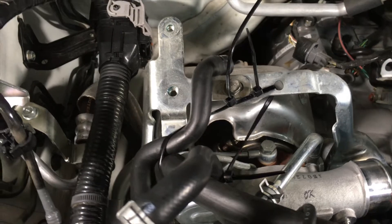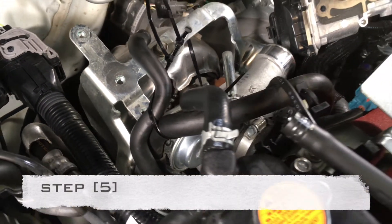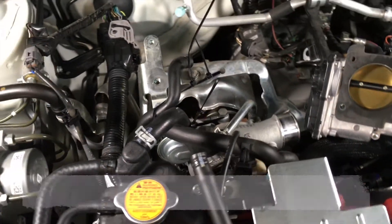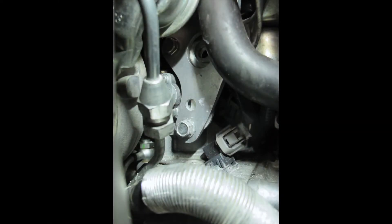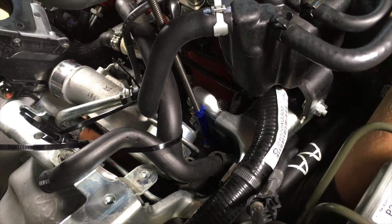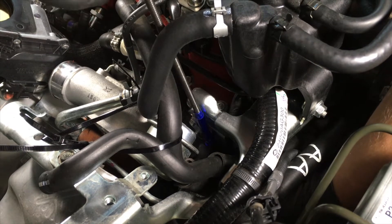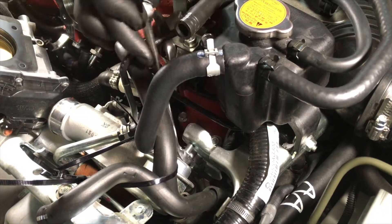In order to make it easier to access these bolts, use zip ties or other methods to clear your path. On the US passenger side, behind and underneath the intake manifold, locate the bolts that hold the fuel injector cover to the intake manifold. Using a 12 millimeter wrench, remove these two bolts and place them in the appropriate holes on the AOS bracket.